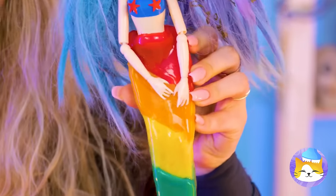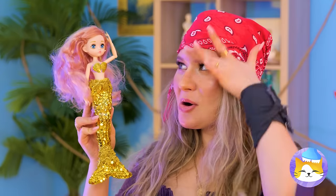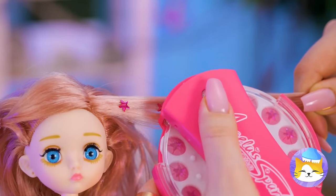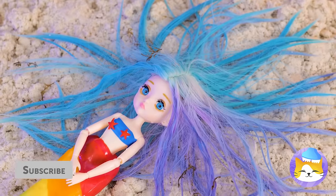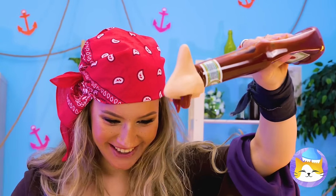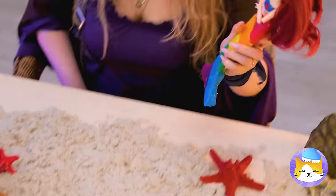Don't worry Goldie, we haven't forgotten about you. This will fix up your hair with some sparkly jewels. Her hair remains just as shiny as her tail. Let's fix her hair up too. Ketchup — going for that classic red look. Now we need to comb it in. She looks great and smells delicious. Anyone else in the mood for french fries?